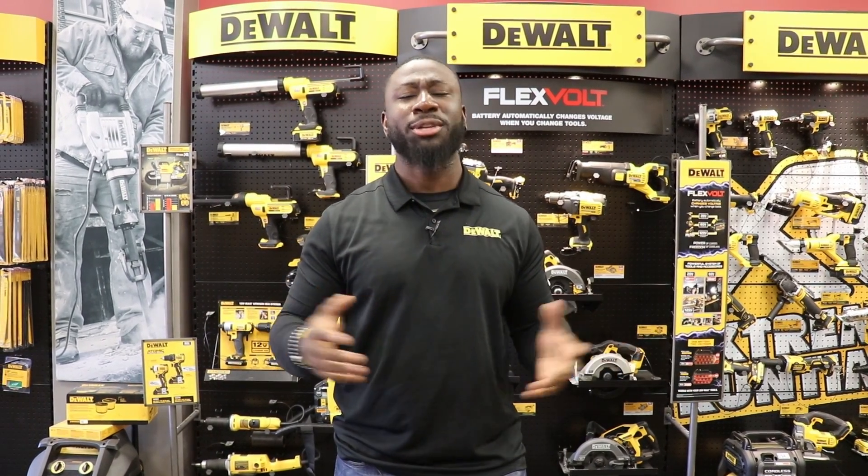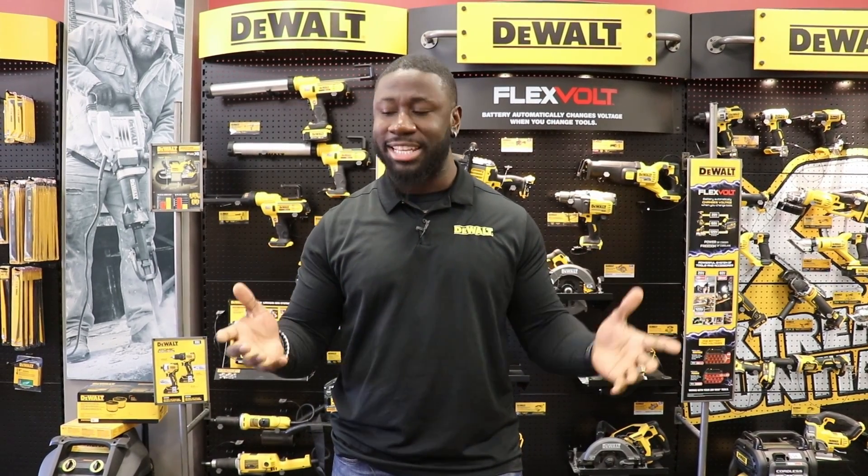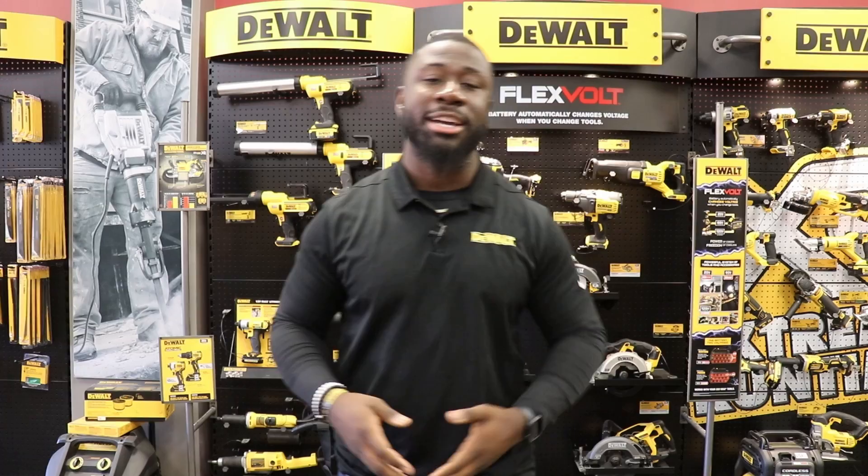I'm back to talk about some new DeWalt tools, because I know it's been a while since you've seen me. I just want to make sure you understand what we have to offer coming out this year — the rest of this year and coming out next year for you guys.